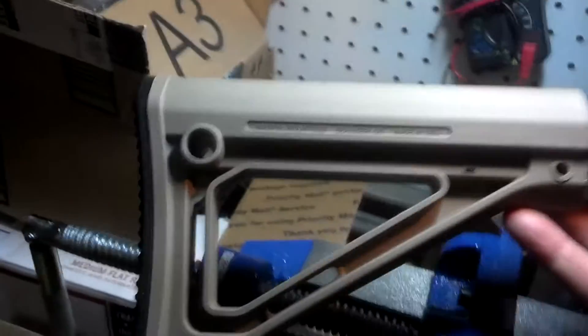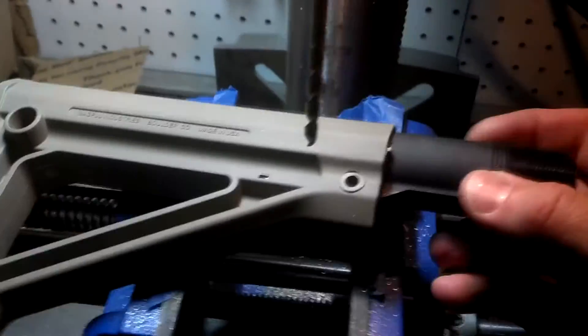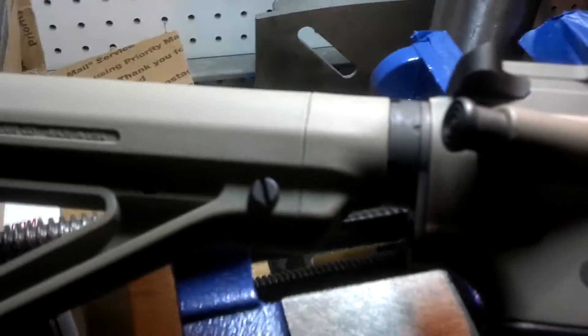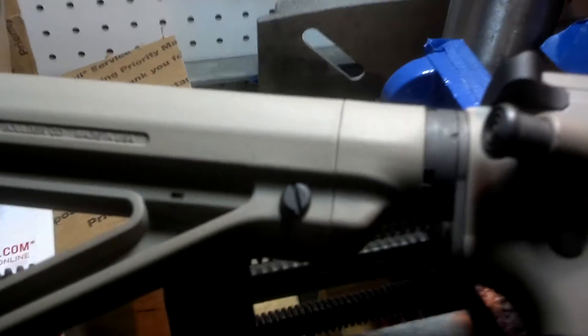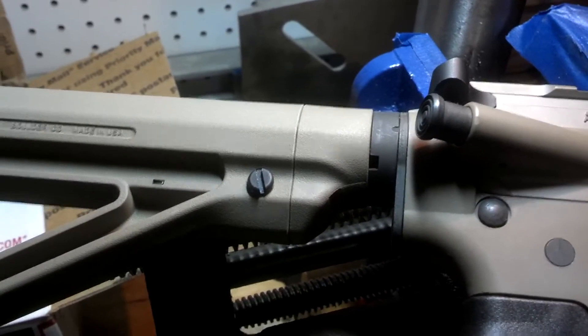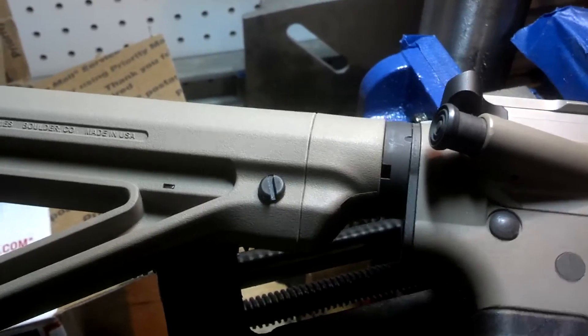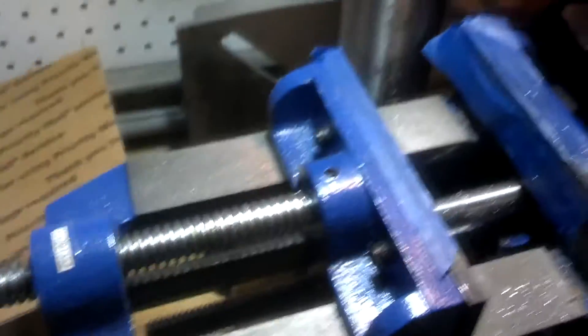And then you could also add the extended butt pad, which I'll probably do. So this is what it looks like from the factory stock — basically you're right up against your castle nut there once the end cap's on. Now, with the mod that I did, I moved back about two inches off the castle nut.